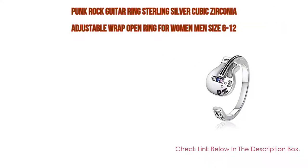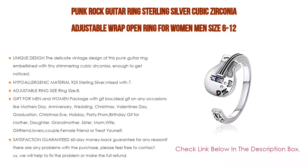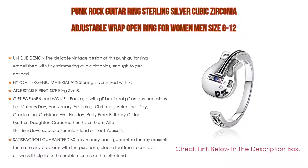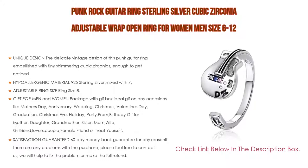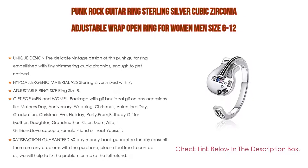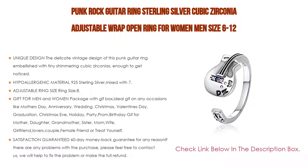Number four: the Punk Rock Guitar Ring in sterling silver with cubic zirconia, an adjustable wrap open ring for women and men, sizes 6 to 12. It features a unique vintage design embellished with tiny shimmering cubic zirconias, sure to delight guitar lovers. Made from hypoallergenic 925 sterling silver mixed with 7.5% alloy for strength and durability, safe for sensitive skin. Platinum plated for extra shine and protection, with a longer service life.